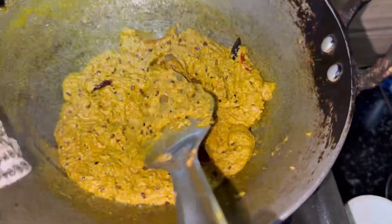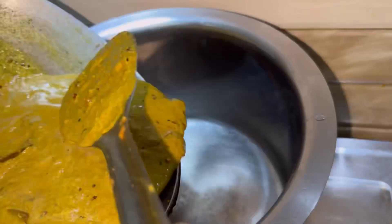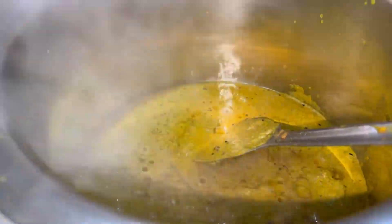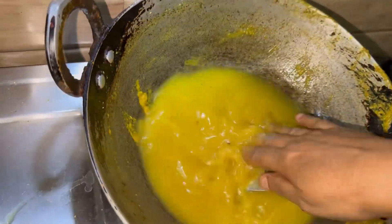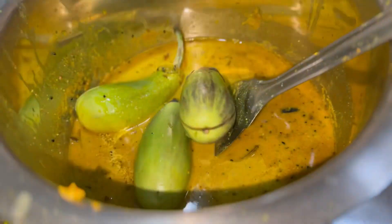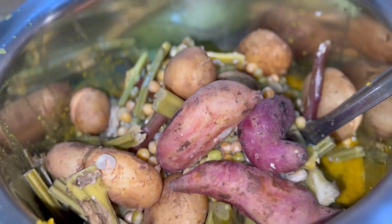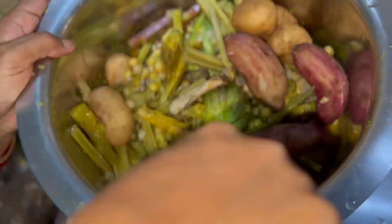We will add a little water and transfer it into a big vessel. I have added the base here, and we will add all the vegetables.